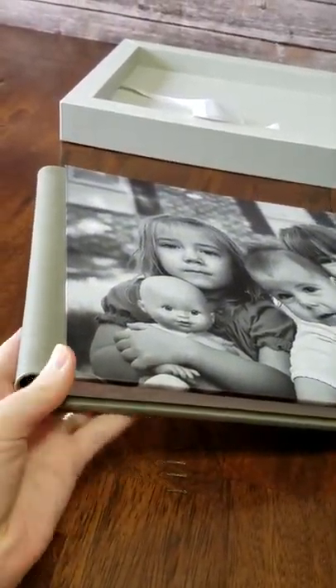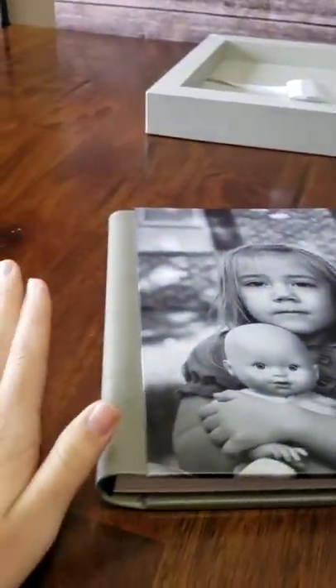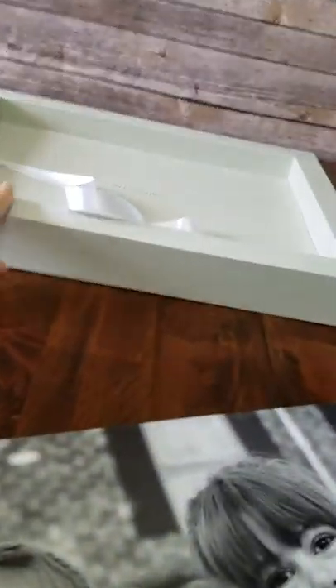The front is really smooth and matte, and it's just really good quality. The side here is leather and it wraps around to the back, which is also leather. See if I can zoom in — it's just really smooth, really good quality.